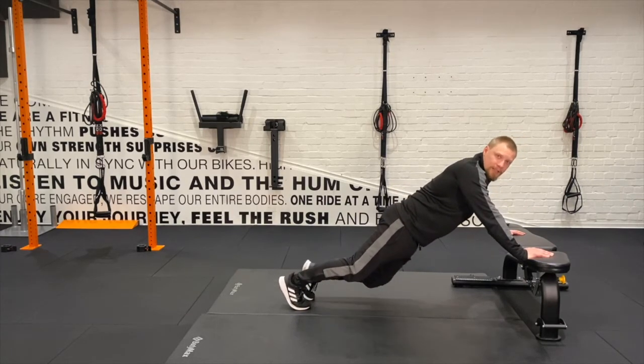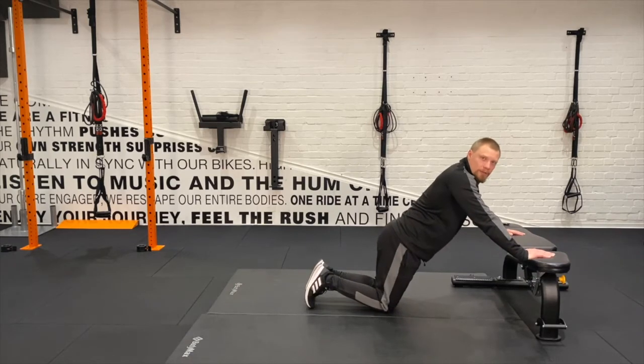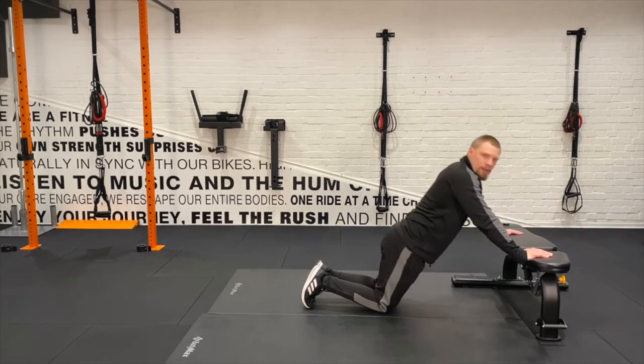If we wanted to make it even easier, we come down on our knees. We can do that to start with — come down, press up.